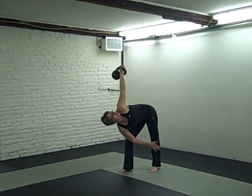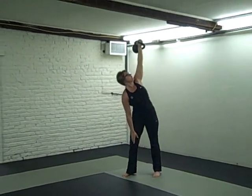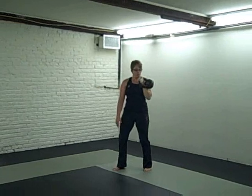Ideally you want to try to make a table top with your torso. Fire with the left glute, stand back up. Try to apply all three of those points to your windmills and you'll find out that they become much more effective.